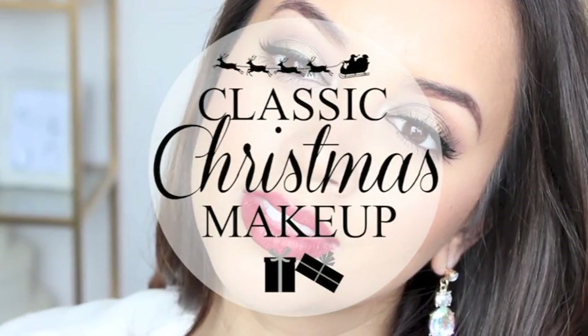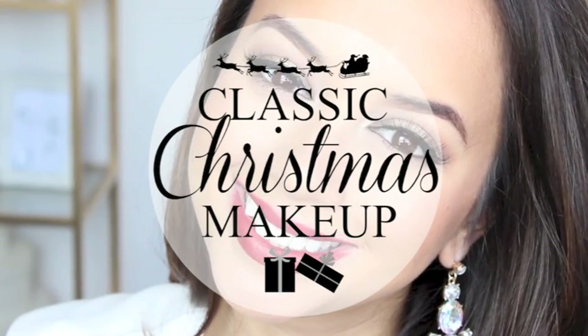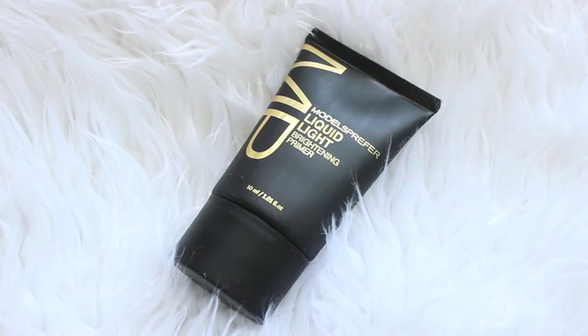Hey dolls, welcome back to my channel. If you want to see how I created my version of a classic Christmas makeup look, just keep on watching.